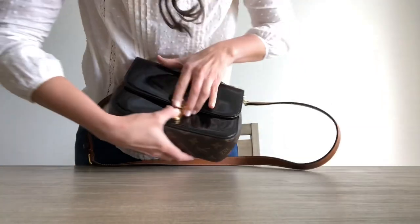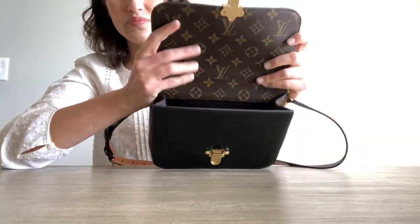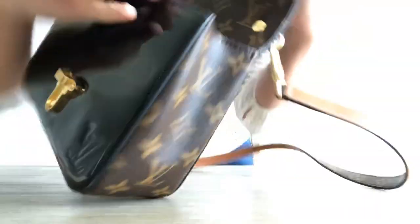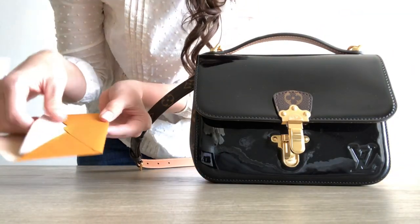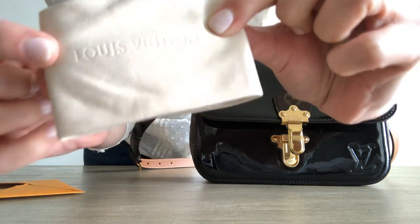Let's open this up. It also has a monogram on the inside flap, and inside it's just black fabric. It comes with this little pouch, which is kind of like a dust cloth, and it has the monogram with Louis Vuitton stamped on there.